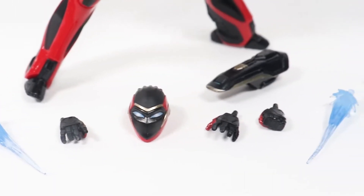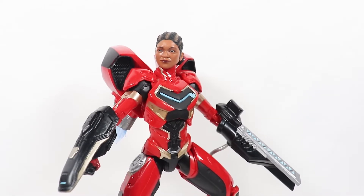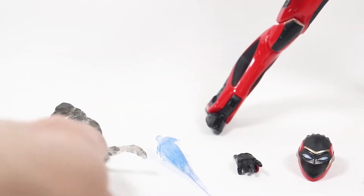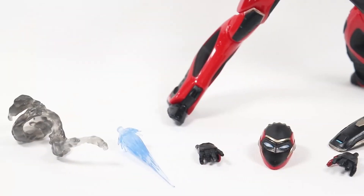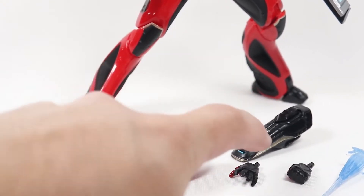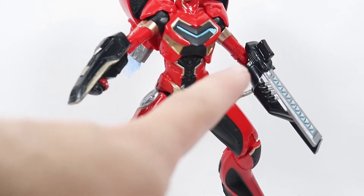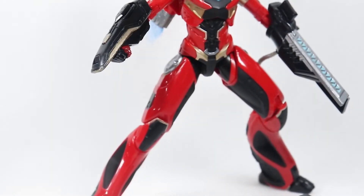She comes with quite a few accessories, which is obviously why you pay more for the figure. She comes with the Riri Williams head sculpt, the masked or helmeted head sculpt, a set of blaster hands, a set of blast effects, and these wrap-around effects — I'm not exactly sure what these are, maybe some kind of nano stuff. She also has these little blaster deals on her arms, and a set of fisted hands.